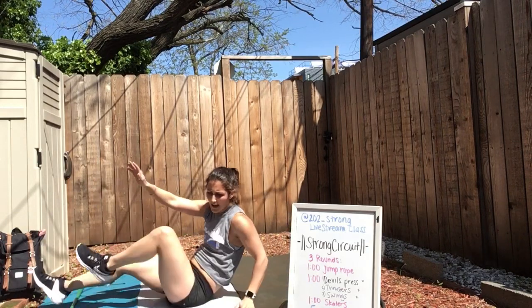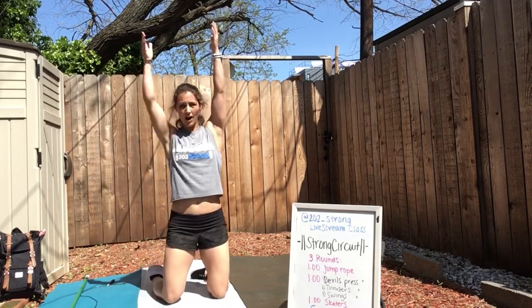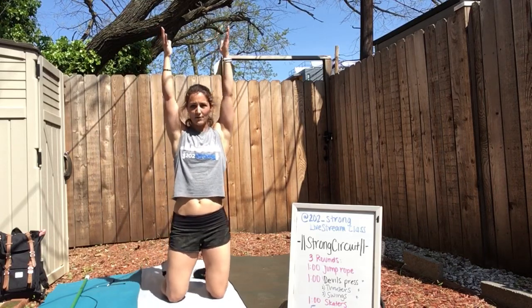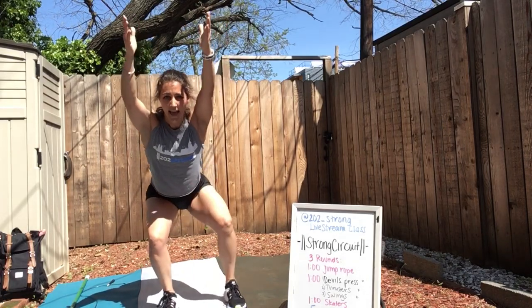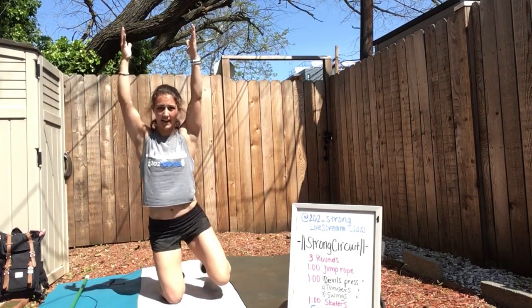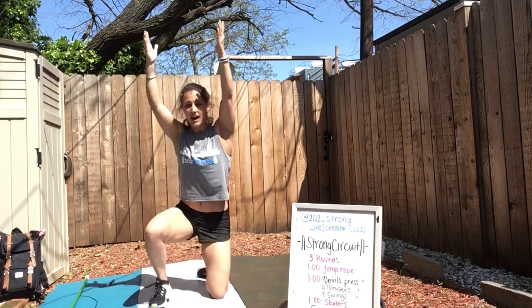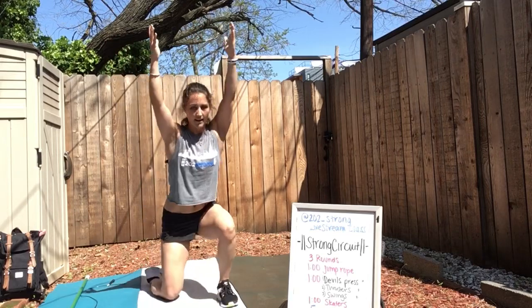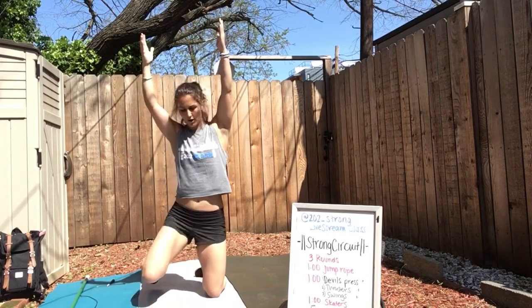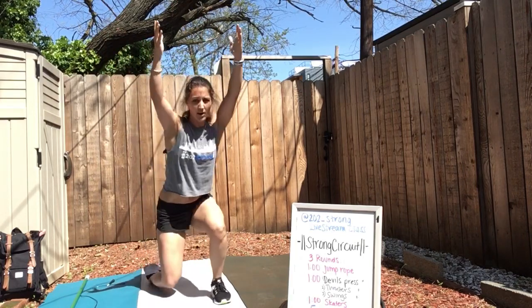One more V-up. Come to your knees, arms overhead. Take your right foot, step it out, left foot, hang out in the bottom, and then back down. Alternate — left foot, right foot, right back down. I'm going to call these overhead squat get-ups. A couple more of these — one more.